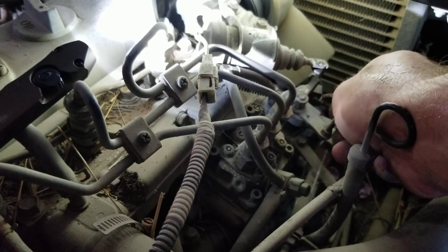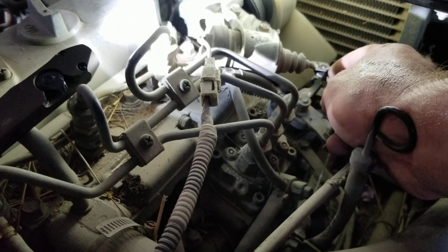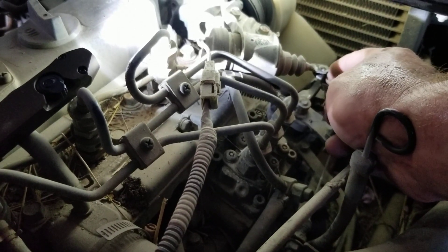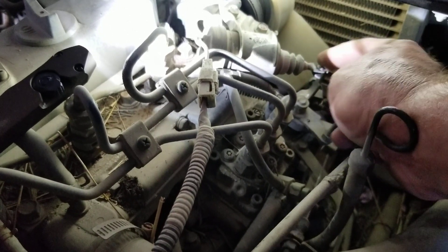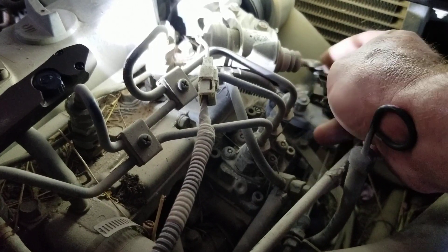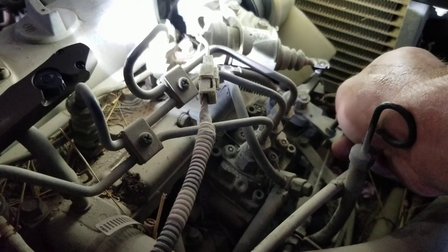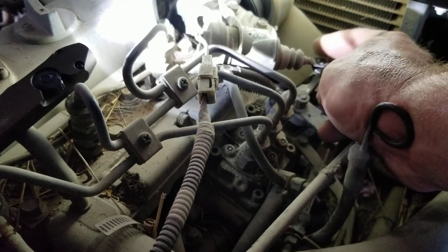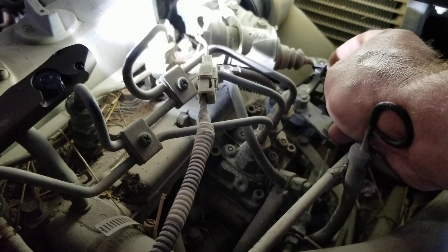Really, it should have the solenoid replaced, because the odds are it's going to stop working completely. But in the meantime, if this thing cranks and cranks and won't start, come out, pull this, and make sure this rod is fully extended. You don't have to beat on it — it's a precise instrument — just make sure it's fully extended and then it should start.